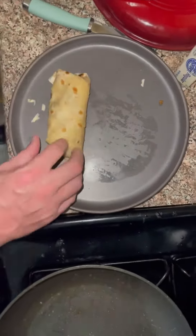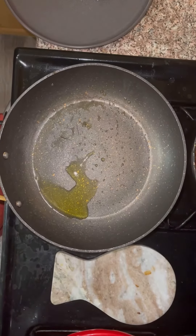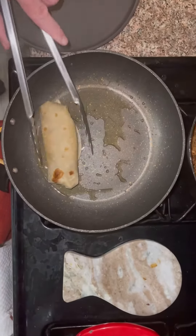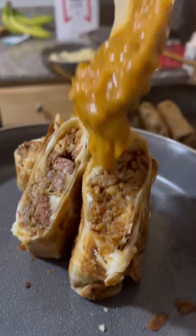Roll her up as tight as you can and fold the ends in. I am using toothpicks to hold her together so it will be easier to transfer to the skillet. Greasing up the skillet with olive oil, wait for it to warm up, then add the chimichanga. You want to pan fry all four sides — this is perfection.